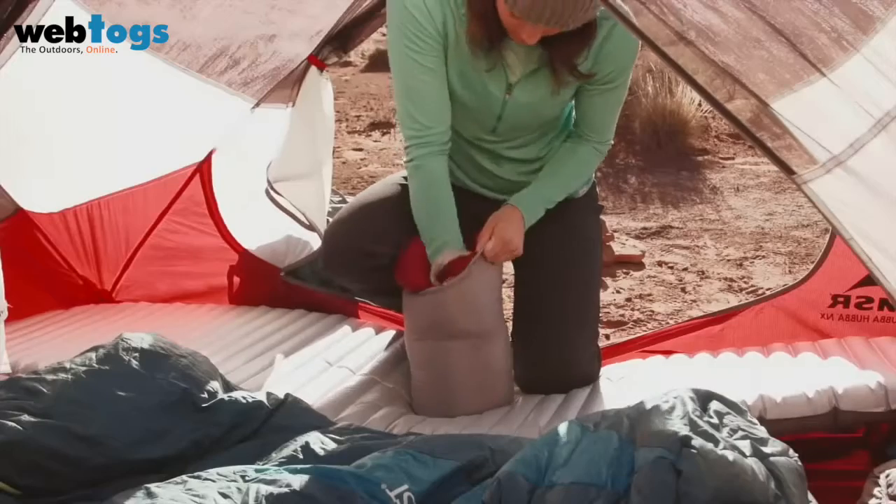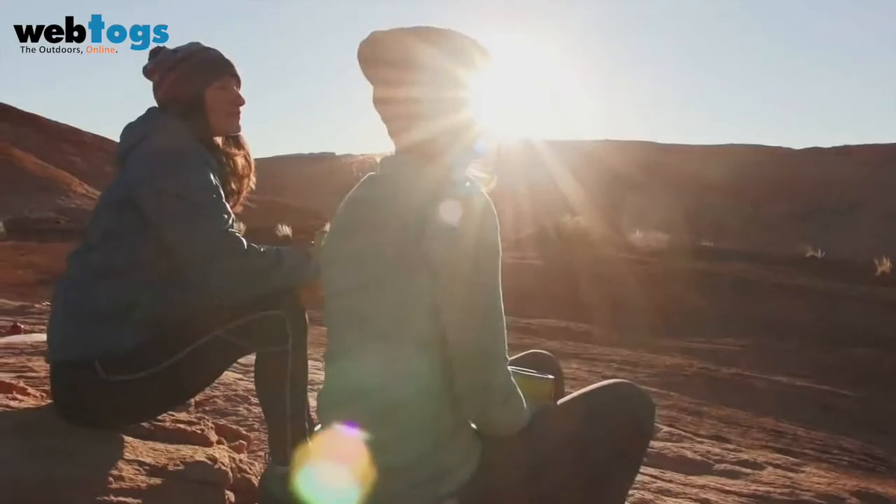The Mira 3-season bag is one of the lightest around. It delivers innovative warmth and comfort that gives you a great night's rest and even better days.